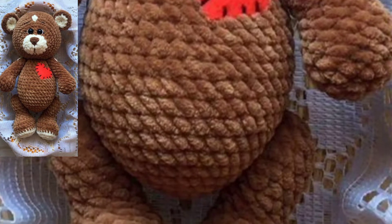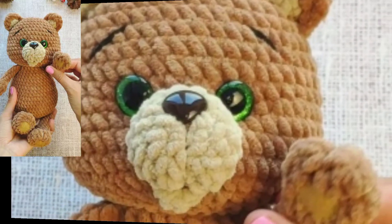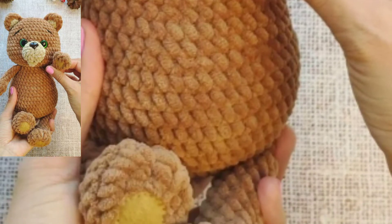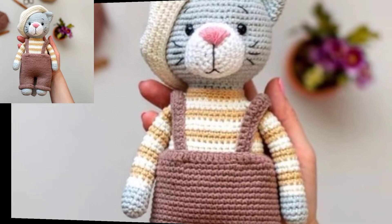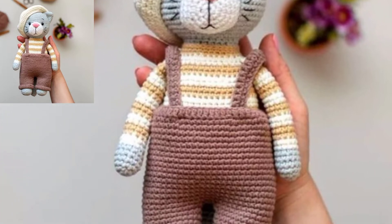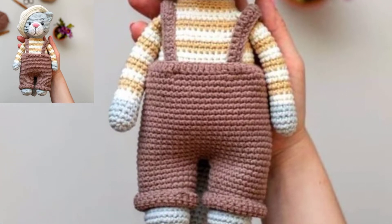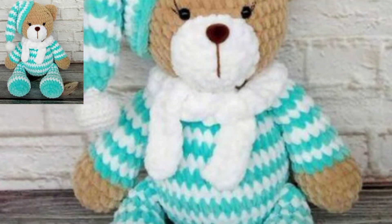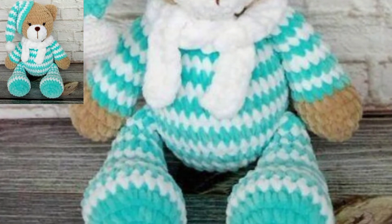This little teddy bear has so much personality and can be customized in a suitable way. One was designed as a Valentine's teddy bear for someone you love at any time of year. The teddy bear's ears and feet are almost as cute as the optional blush added to the cheeks.